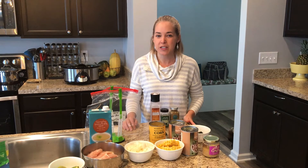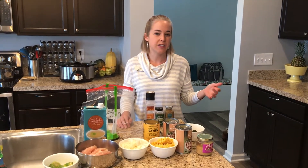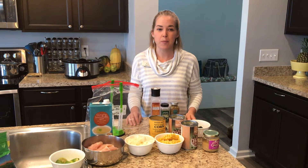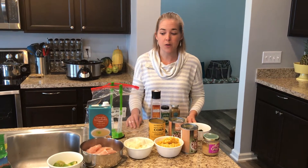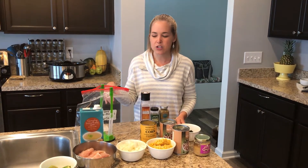Freezer meals have been a huge time saver for me. I get home and I'm able to have a meal defrosted and warmed up in the crock pot or just warmed up over the stove. So today this is going to be your white chicken chili recipe — a classic I really enjoy.